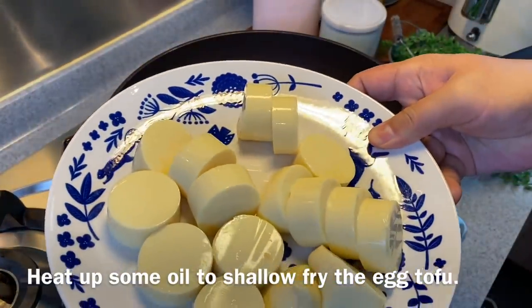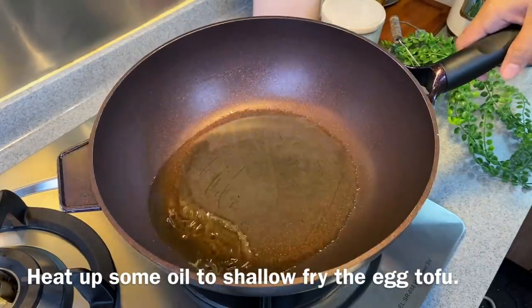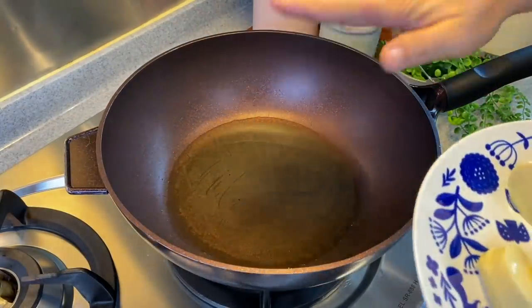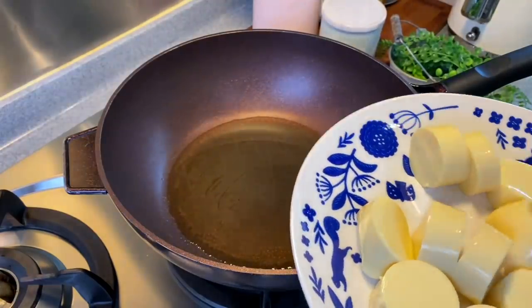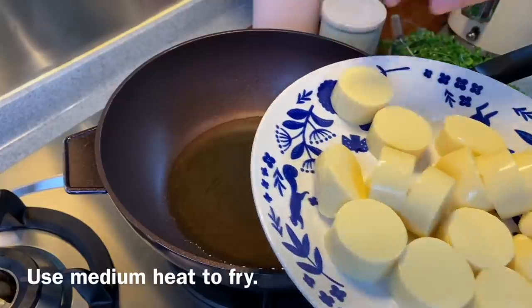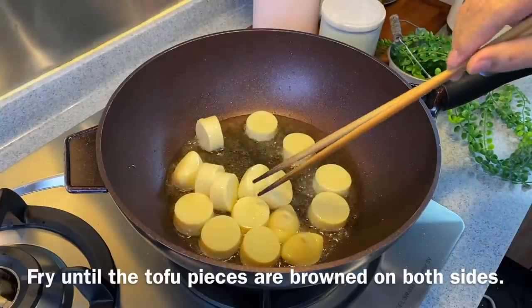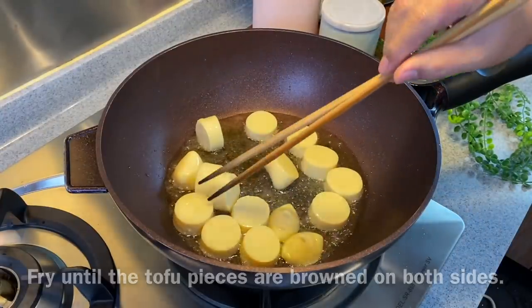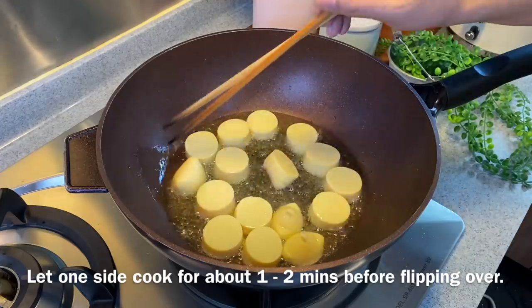Now we're going to shallow fry our egg tofu. Heat up a pan and pour in a suitable amount of oil. The easier way will be to deep fry this, but we don't want oil splattering all around our kitchen. The tofu I have here is approximately 220 grams. I'm using medium heat. Just slowly slide them in. You want to brown the tofu on both sides — leave it in the pan for approximately one to two minutes before we flip it over.